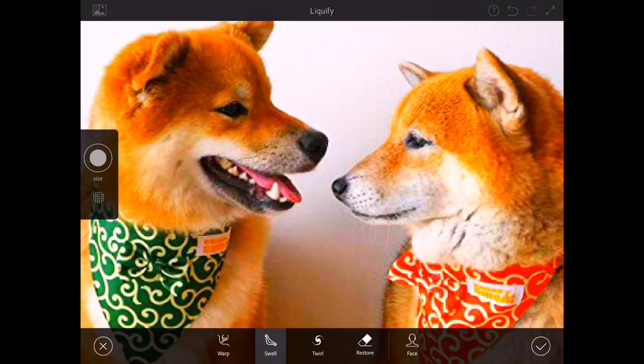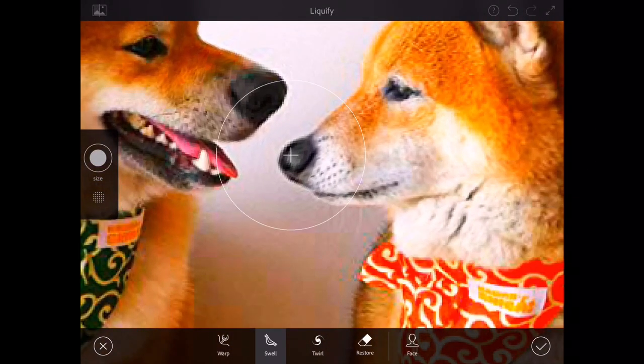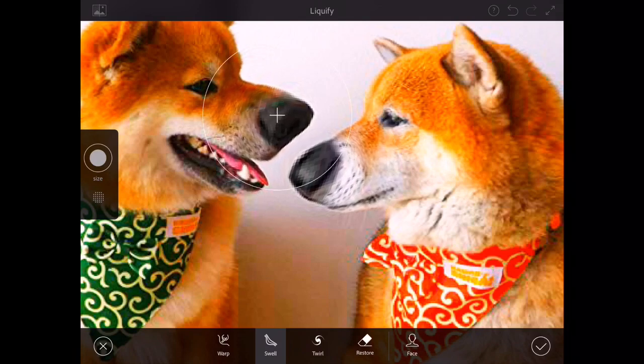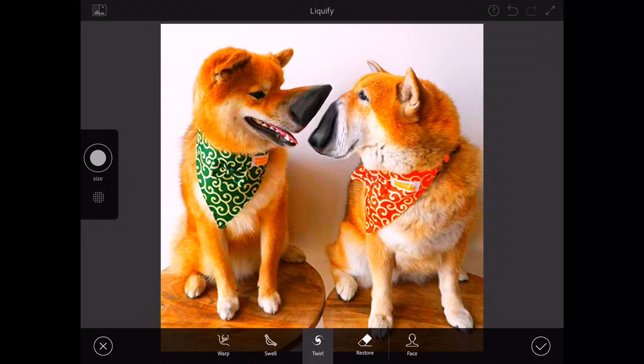The other guy is going to look a little bit smaller and his nose is going to look like Squidward or something. I'm going to make his nose bigger too, but this guy already looks like a wolf — he doesn't look like a Shiba Inu anymore. This looks better than I expected and we're going to twirl this guy's head. Now he looks extremely weird, like a bear or something.